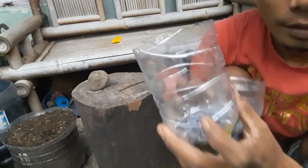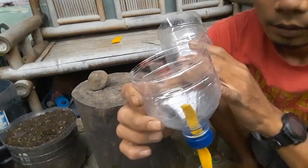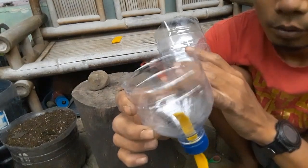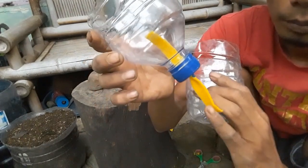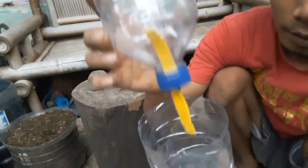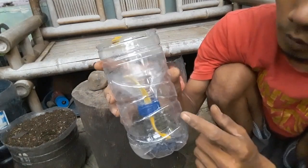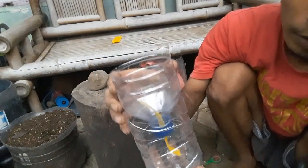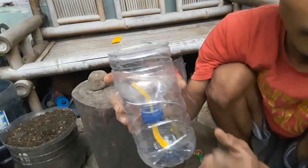Nah, ini tempat untuk nutrisi. Jadi ini tempat untuk media dari sekam bakar ataupun cocopeat. Nanti kita menggunakan kain flanel sebagai penyerapan. Kita masukkan ke sini dan nutrisi di bagian bawah. Dan dia akan menyerap menggunakan kain flanel menuju ke atas, yang akhirnya kita tidak perlu nyiram selama air ini masih ada.